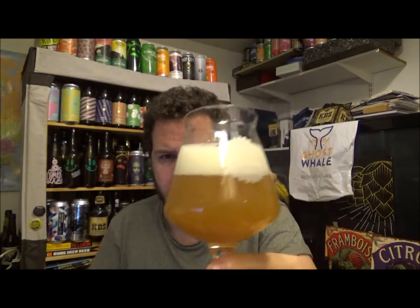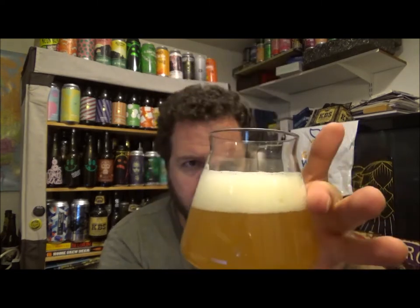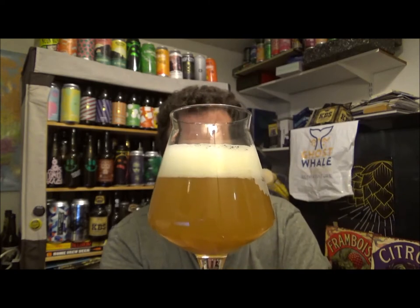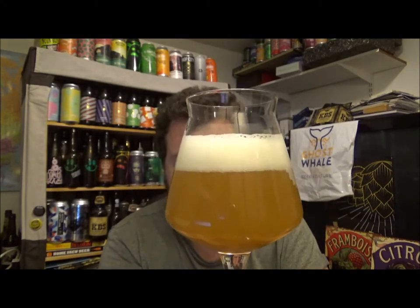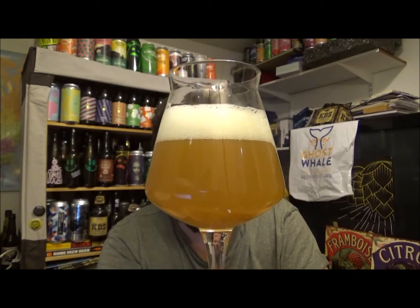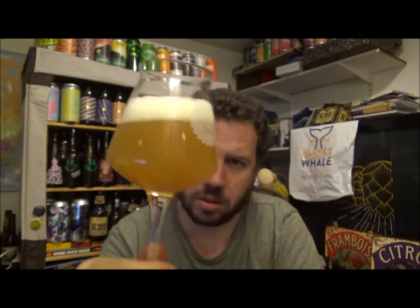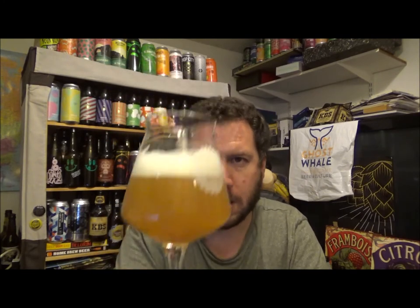Yeah, I've had this a few weeks sitting in the fridge. One finger, just off-white, slightly tinged, lemony coloured head — although it looks white on the screen. Nice medium orange on the scale. No light coming through — proper murky looking beer. Bit of carbonation there.